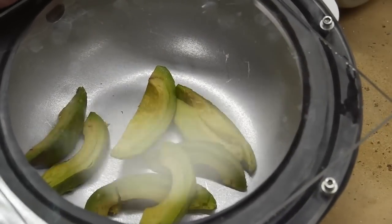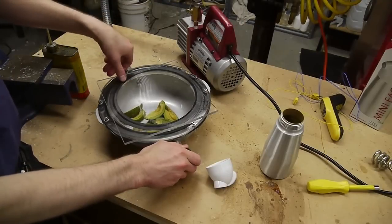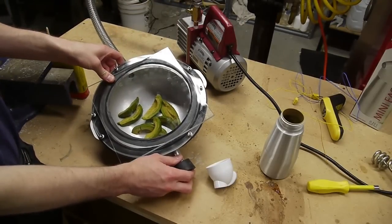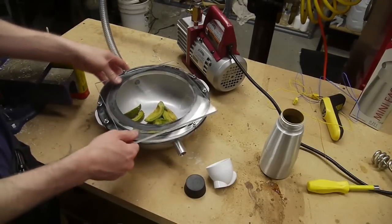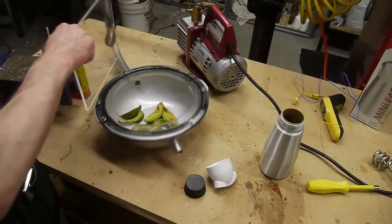Let's take one out and see what it's like. They actually did puff up a fair bit. When I let the atmosphere back in, they really did shrink down. So I guess they were puffing up a lot more slowly than I could see.